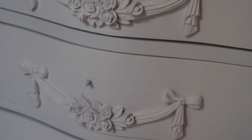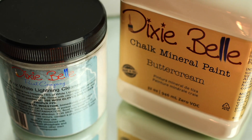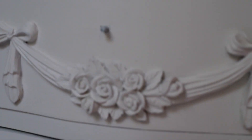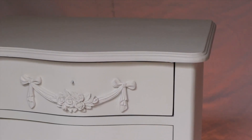We already did the prep before starting filming. It has been cleaned with White Lightning and we also applied two coats of Buttercream, a lovely off-white from Dixie Belle Paint, and we carried on working on this base as it was already there.